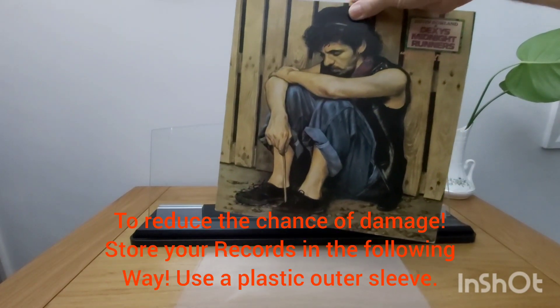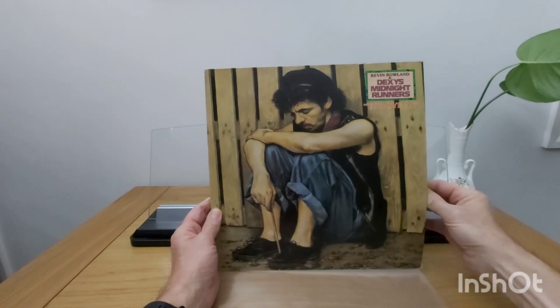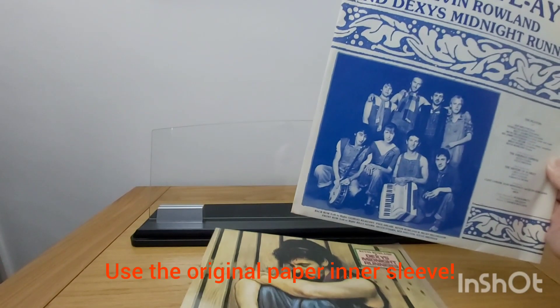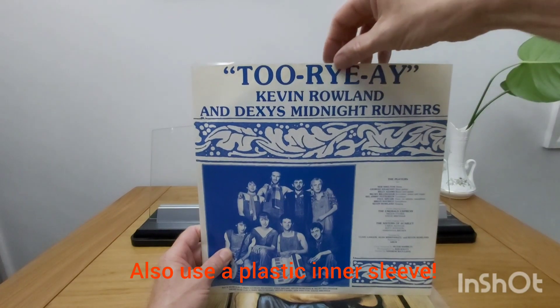To reduce the chance of damage, store your records in the following way. Use a plastic outer sleeve. Use the original paper inner sleeve. Also use a plastic inner sleeve.